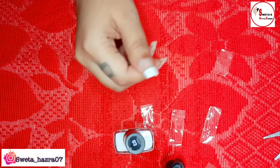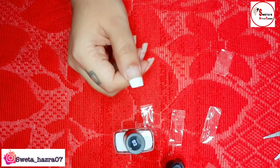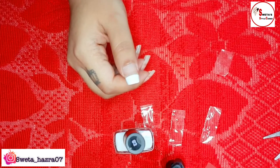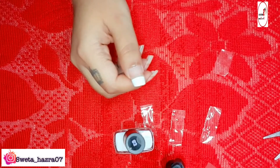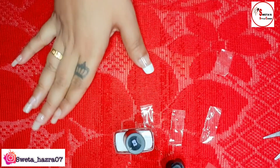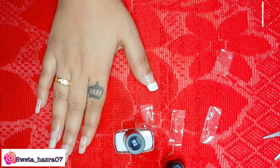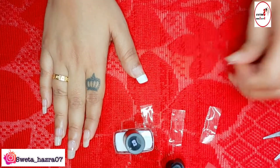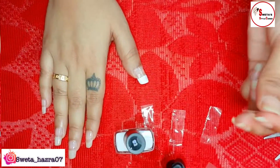Now you can see how my nails look — it is an amazing trick! You can easily apply this nail art and this white shade on your nails at home with the help of just tape and scissors. You don't need many tools or accessories, and this is a very amazing trick you can try anytime.